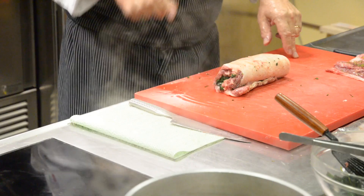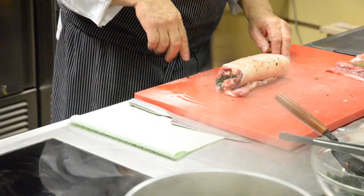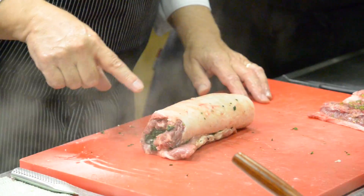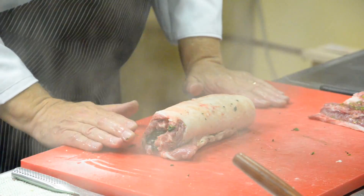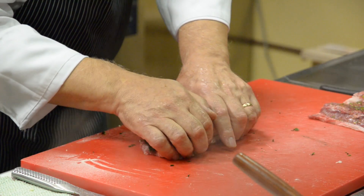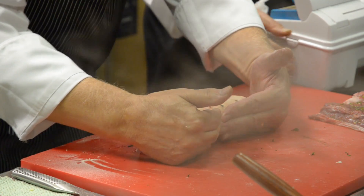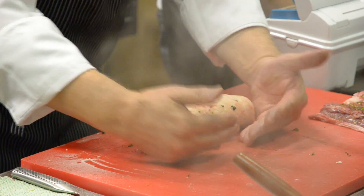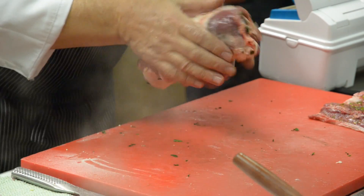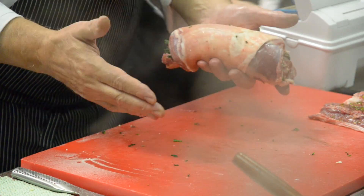Traditionally it is tied with butcher's twine. Today there are other systems for tying. But before placing that, I always put parchment paper. Traditionally I bard it with lard, then put it in a thermoretractable vacuum bag and shape it round — forming it without tying, without doing anything. The collagen that comes out during cooking allows it to remain intact.